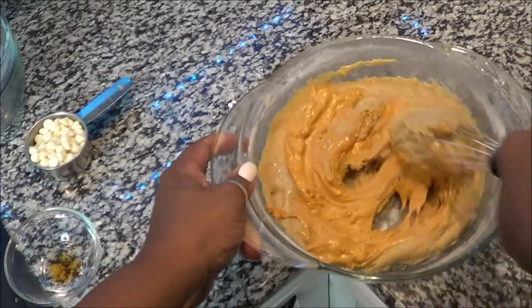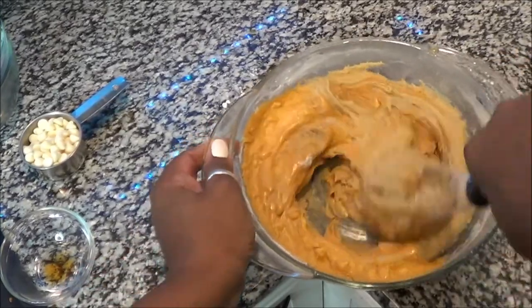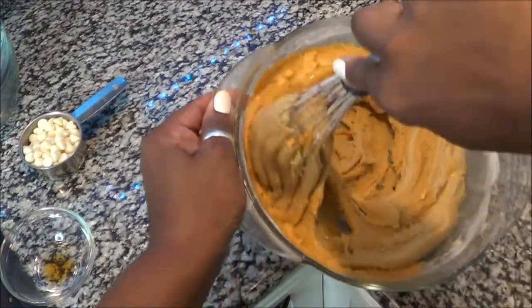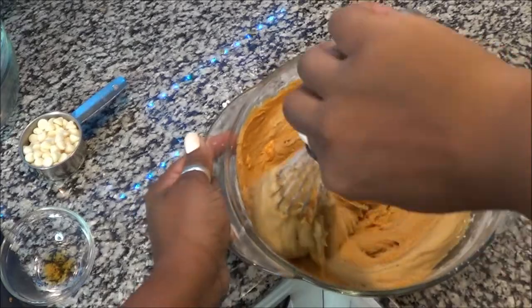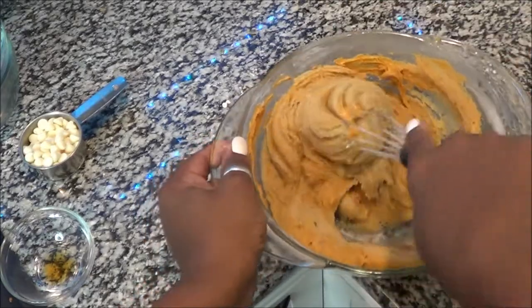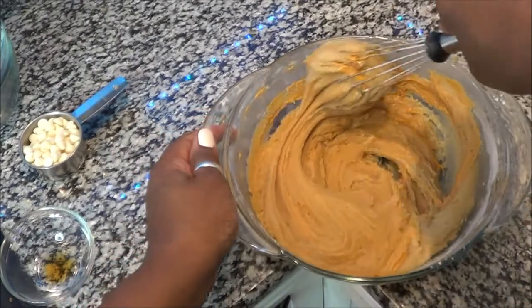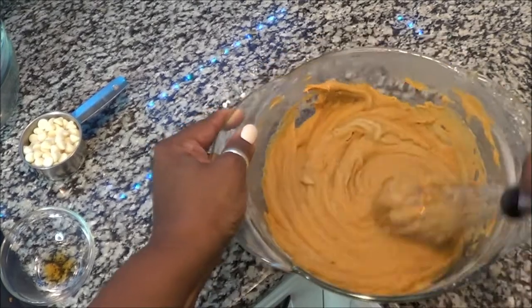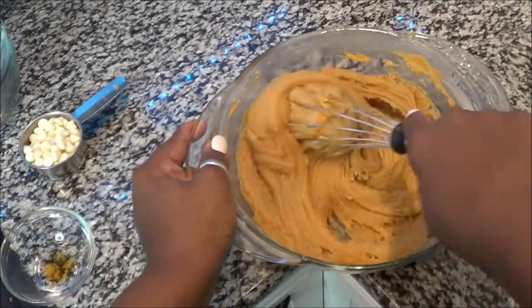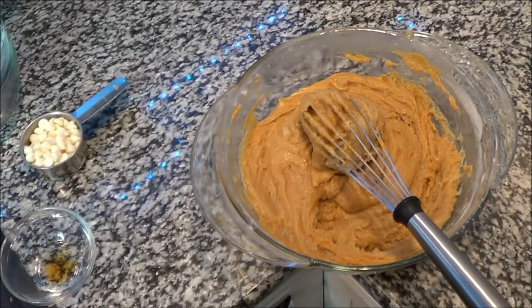Now mix all this goodness up — it's going to get thick, so you have to mix it well. You can see even with this, the morsels didn't melt all the way; you can kind of see some of the white ones. I'm going to go ahead and throw the remaining morsels in here to get rid of them — let me grab my spatula to mix this up.